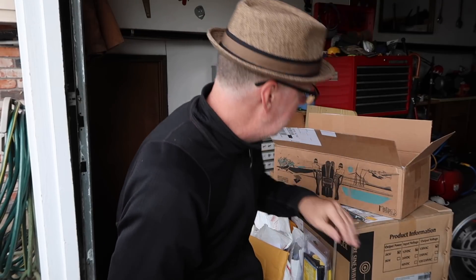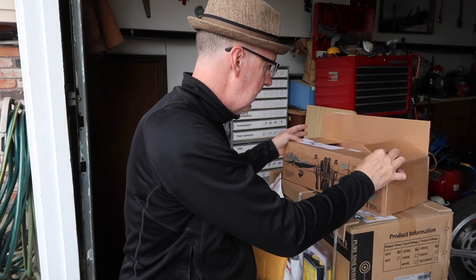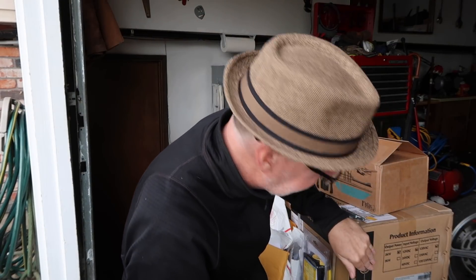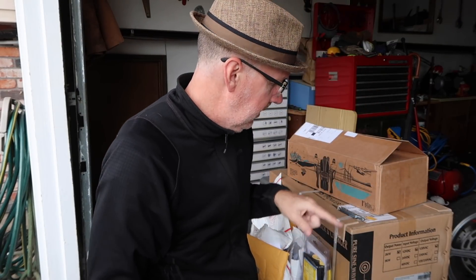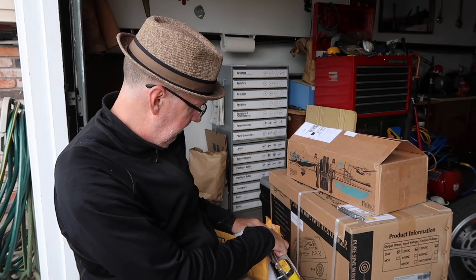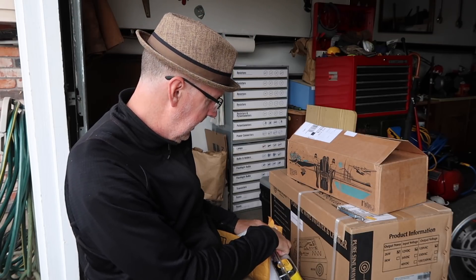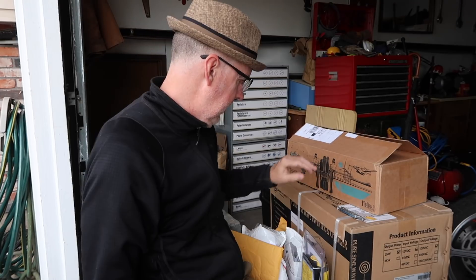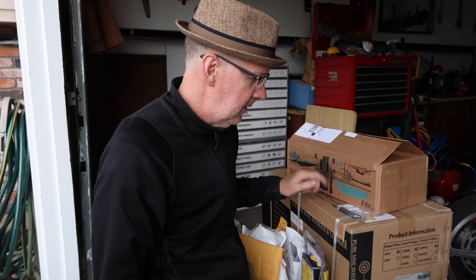The last big component is this big box here — this is the power inverter, a 2000 watt PureSine power inverter from Aims Power. This thing is a giant beast. I don't want to open this up right now; I want to leave it in the box until San Diego.